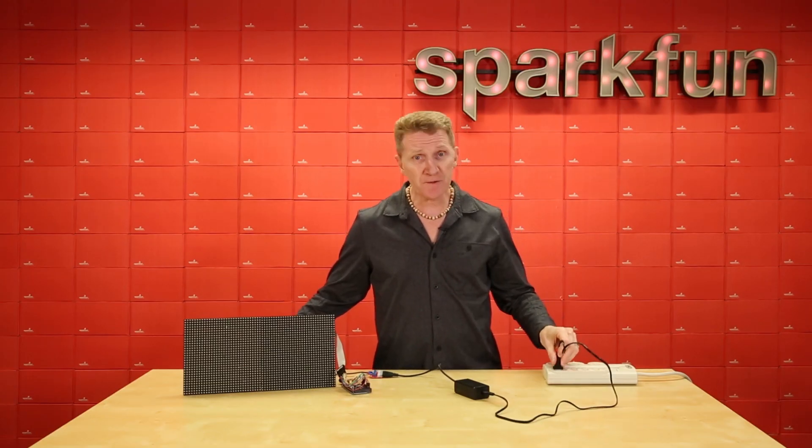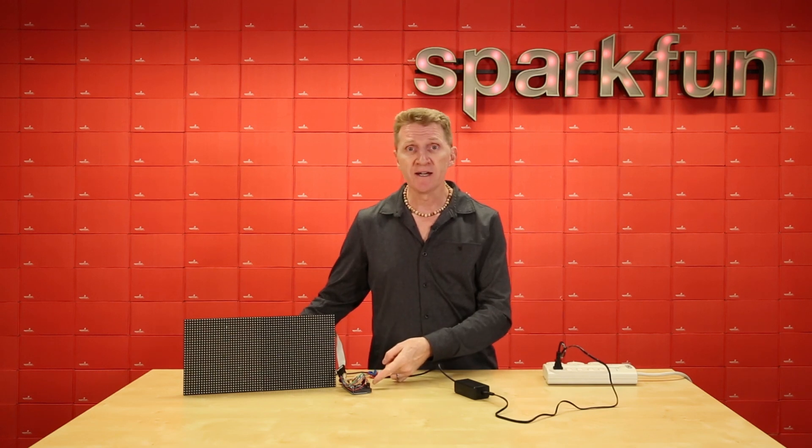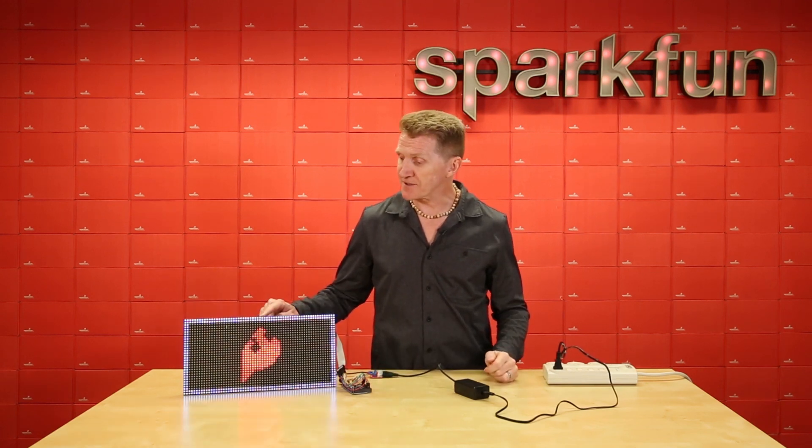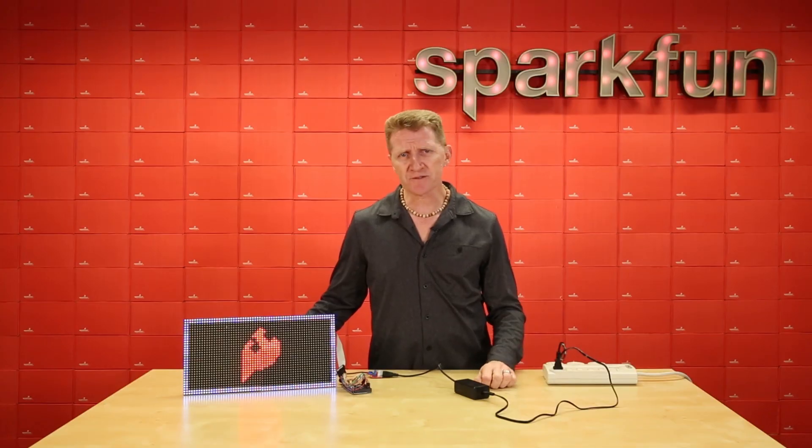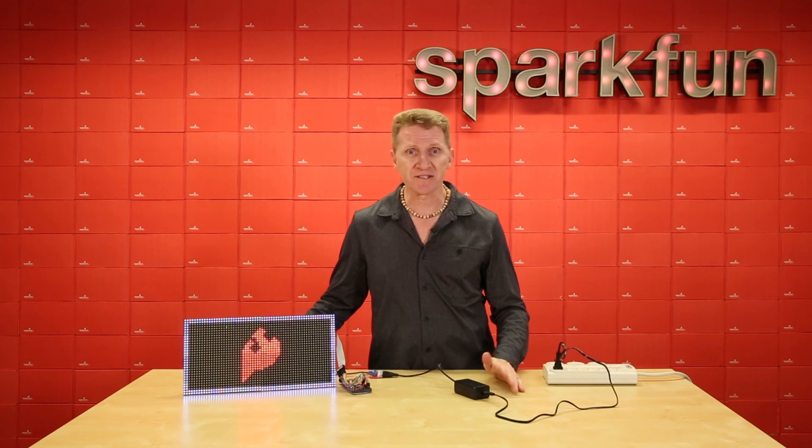For this project, I'm running the 12-volt side to the Arduino Mega, and the 5-volt side to the LED matrices. We've run the power supply through some of our load testers, and it showed solid results on both the 5-volt and 12-volt side, so that's great.